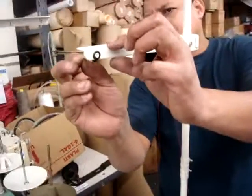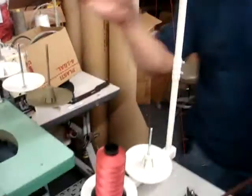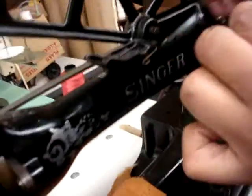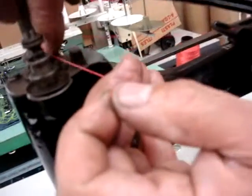Okay, threading your machine — you're gonna put through the hole of the thread stand first, coming down here in between. Lift that little gauge, go through to one hoop, close it, then you're going into another, in between the two blades.